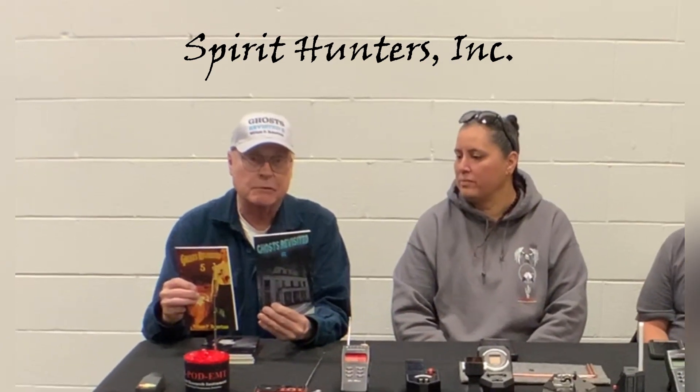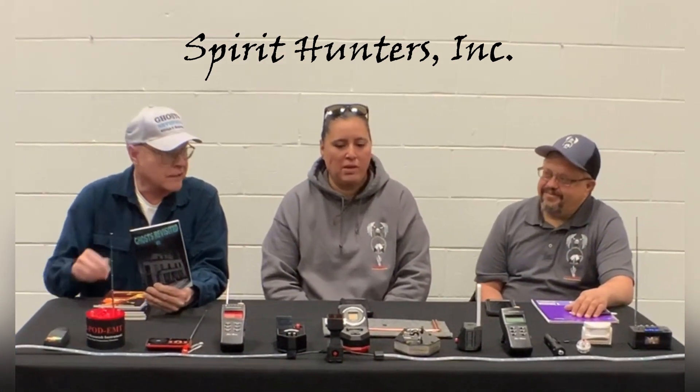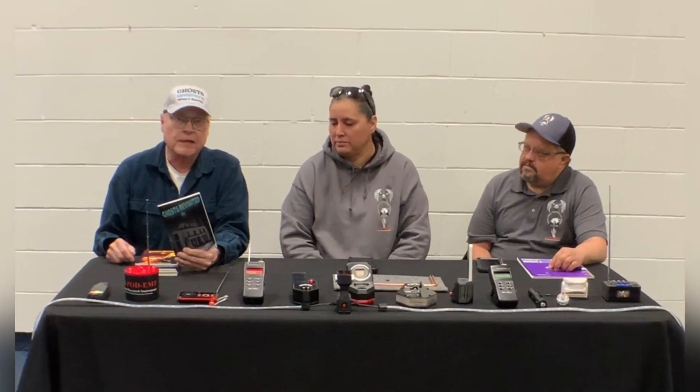They're from Spirit Hunters Inc, and to my immediate left is Lisa White Eagle and Shane White Eagle. They're going to talk today about how they started their group, the goals of their group, and then show you some of the equipment they use when they go on investigations. The reason I joined up with them is because they're very professional, and that really impressed me from the beginning — I don't want to go around with a group of people conjuring up spirits. They're professional about the way they conduct their investigations, and that made it appealing to me.